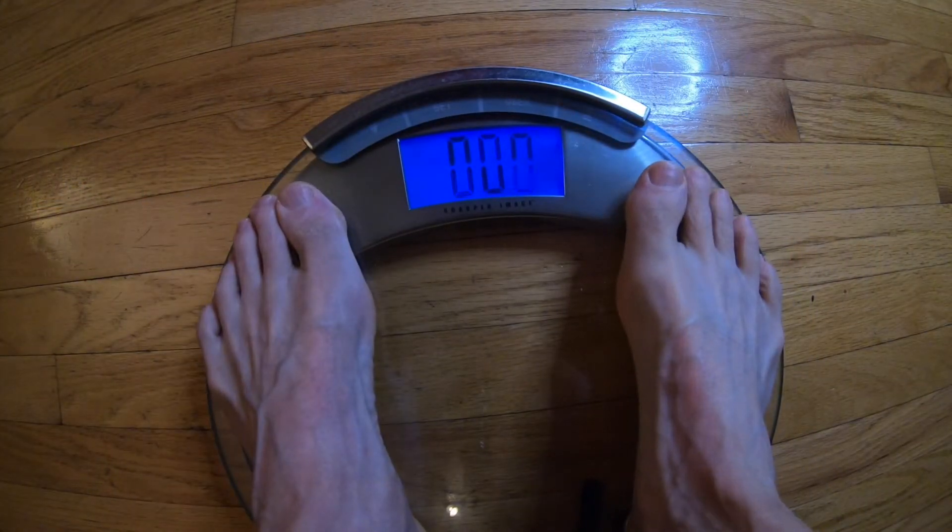March 11, 2021, morning weight check: 178.8. Hey gang, welcome back to Mark's 60 Plus Fitness Journey.